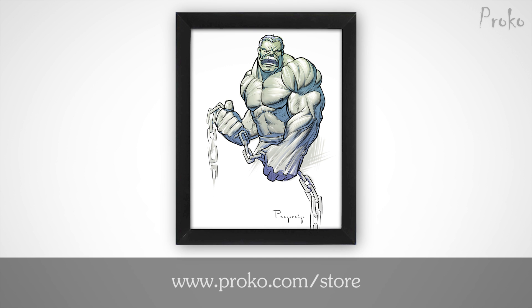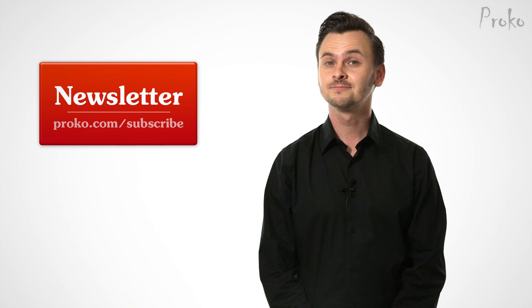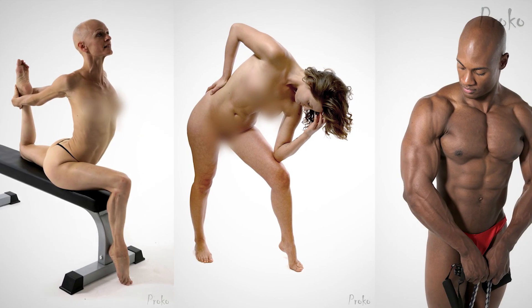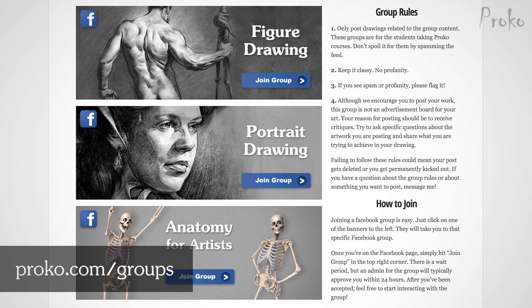If you'd like to get a print of this Hulk drawing, check out proko.com/store. Or you can win a free signed print by subscribing to the Proko newsletter at proko.com/subscribe — I'll be choosing 5 winners from my list of newsletter subscribers. If you're already getting newsletter updates, you're automatically entered. I'll choose 5 winners on November 2nd. You can also get a free model sample pack at proko.com/subscribe — you'll be the first to hear about sales, videos, and events, and I'll send you handpicked model reference for the assignments. Post your work in one of our groups at proko.com/groups to get feedback from the community, and don't forget to share this video.